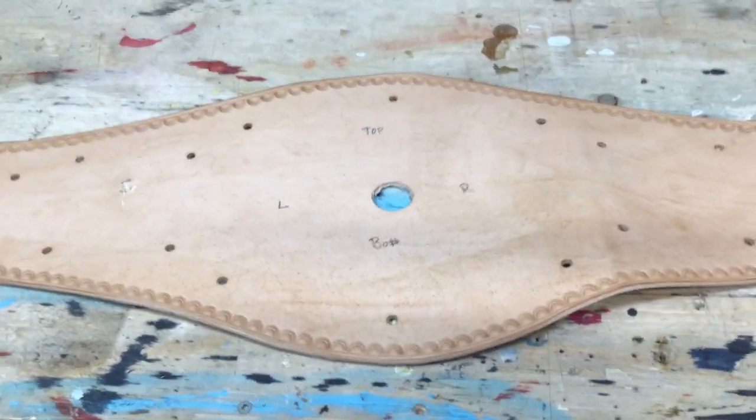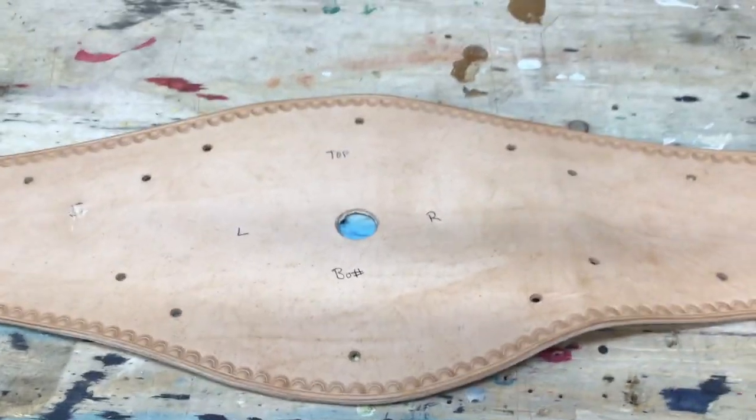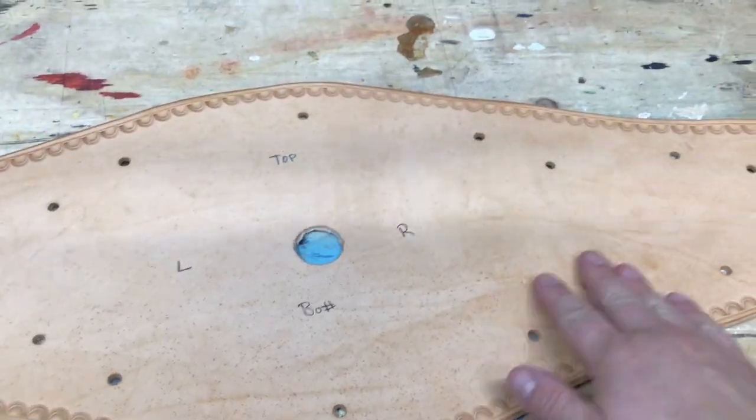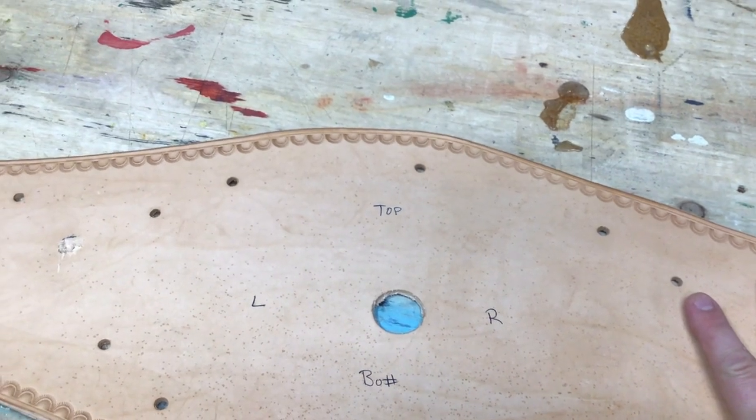Welcome to part three of how I re-leather wrestling belts. This one we're going to be looking at dyeing the leather. It's a pretty simple process. Dyeing is actually pretty easy.